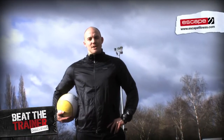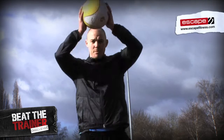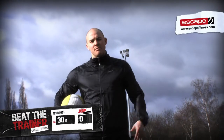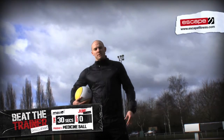We've got a brand new Beatler Trainer challenge for you. This month we're doing med ball slams. We're looking for good technique on the slams — we want to see the ball coming up above your head and slamming down as fast as you can. We're looking for a good number of reps. For the guys we're going to be using a 6kg med ball and for the girls we're going to be using a 3kg.